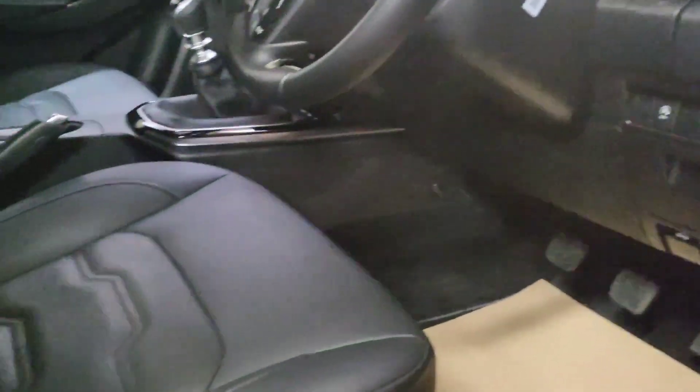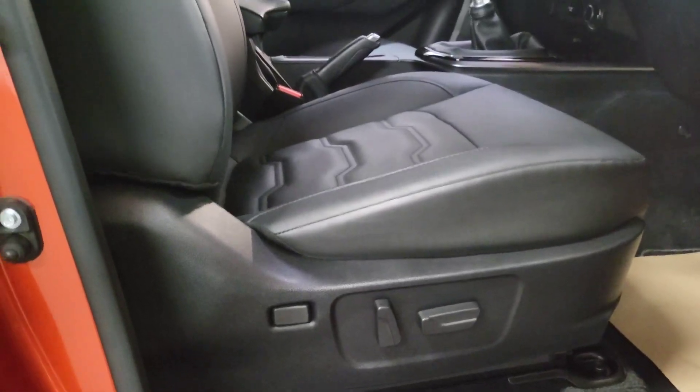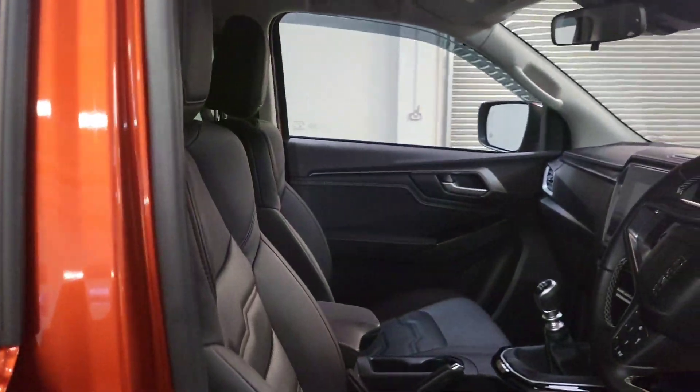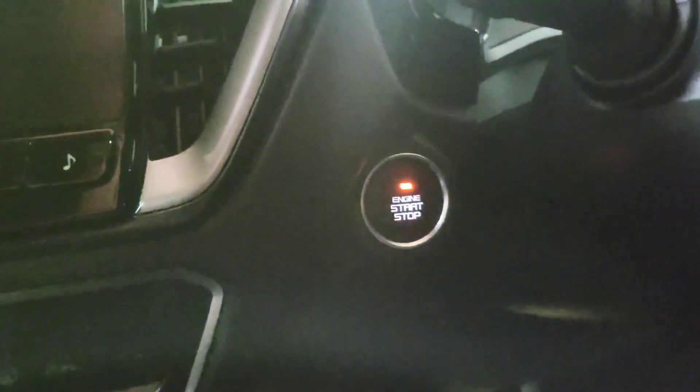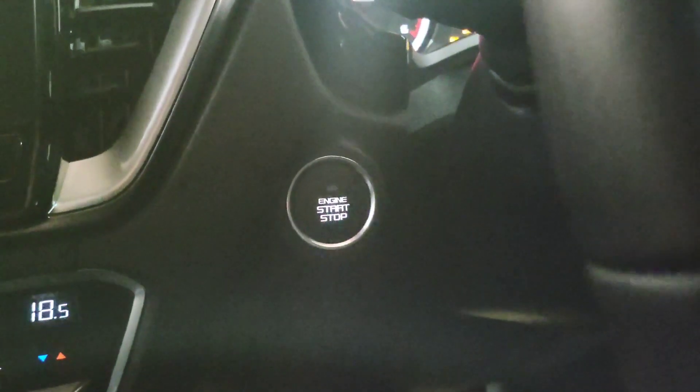I'll just jump in and show you the truck. You have electrically adjustable seats for the driver, and you also have lower back support, which is very nice. These trucks have a push button start — put your foot on the clutch, press the button and it will start for you.